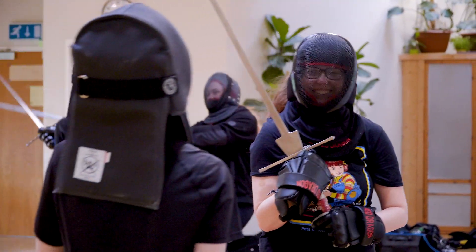We teach a wide range of weapons. We teach long swords, 15th century Italian long swords, we teach rapier, we teach small swords, we teach sabre, we have taught sword and buckler, and we teach having fun with your friends.